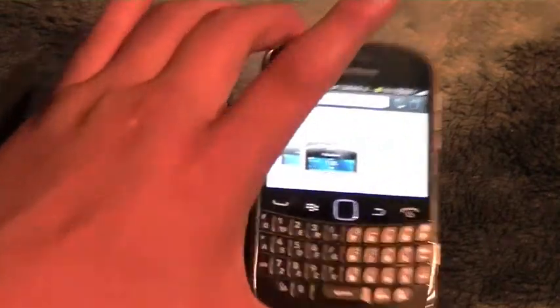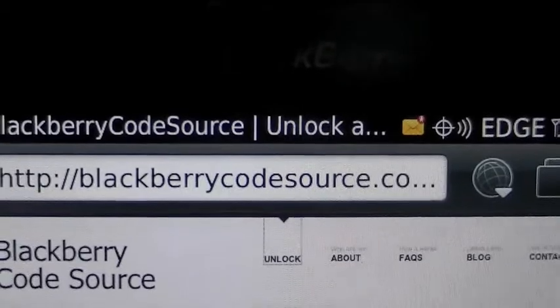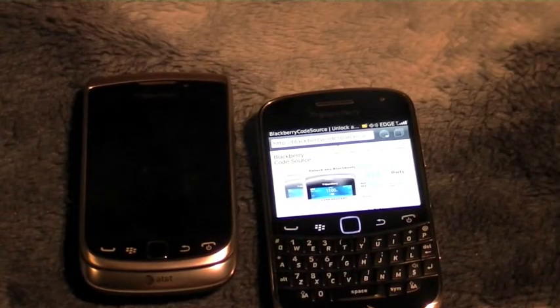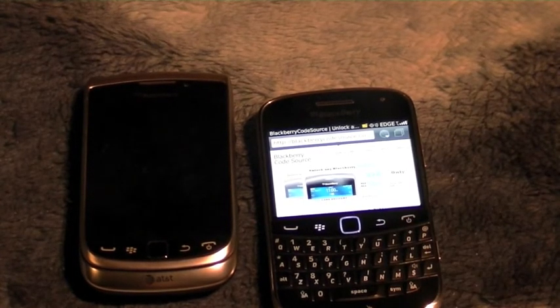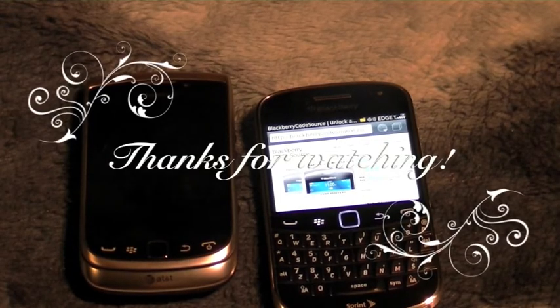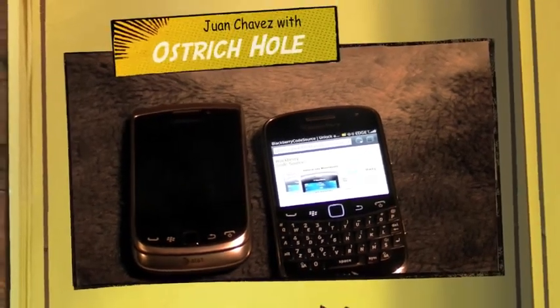Go to these guys — once again it is BlackberryCodeSource.com. Thanks for watching my unlocking of the BlackBerry Bold 9930. You'll see the unboxing and first impressions later. This is Juan Chavez — stay breezy.